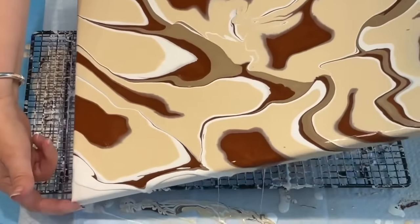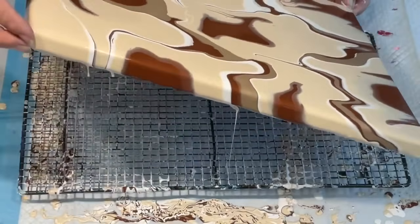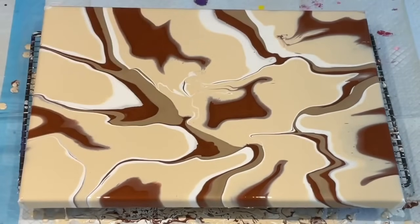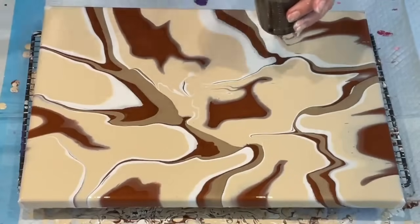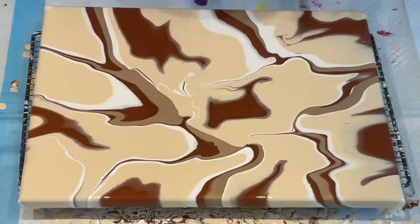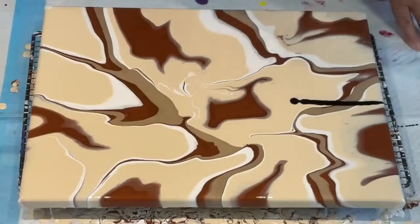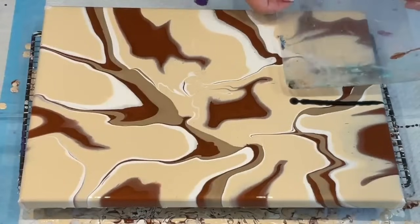If you wanted to leave this pour exactly as it is, you could, but I have to do what was in my head for this pour, which was to try and create those lovely cells in something very plain. So I did mix up some plain black with no Floetrol or nothing — just the global black and my glue pouring medium. And it worked beautifully. So I just want to try a little bit here to see what I get.